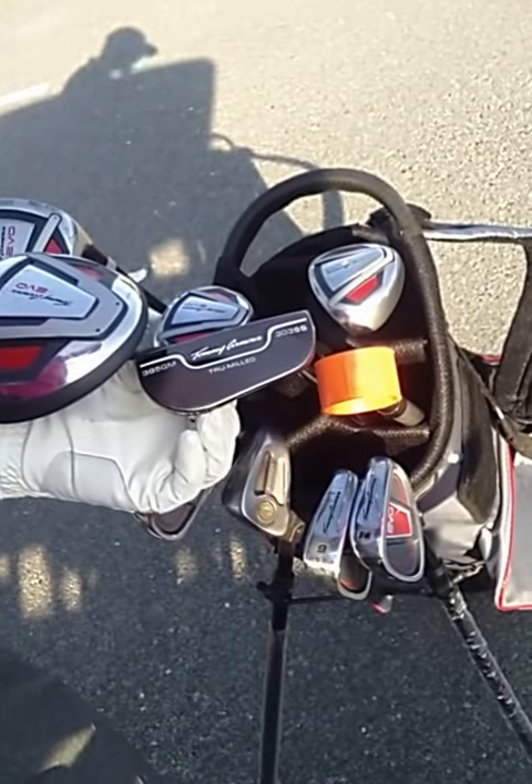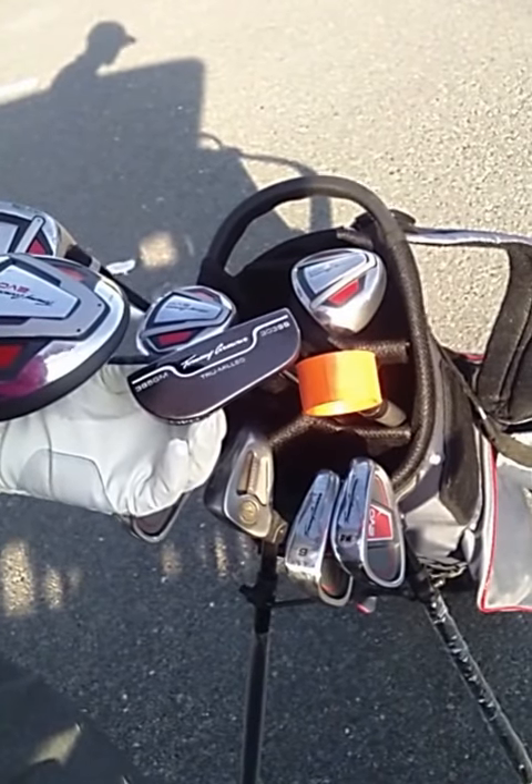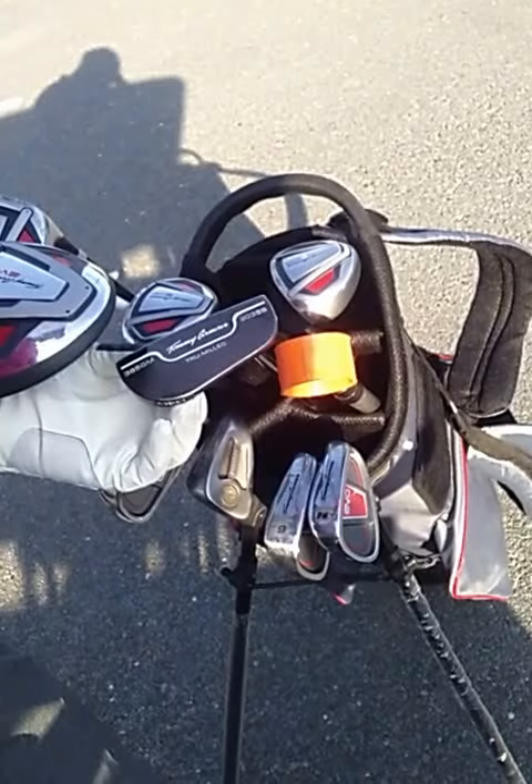The putter — I love the head weight to it. It hit everything true, just the way I expected.